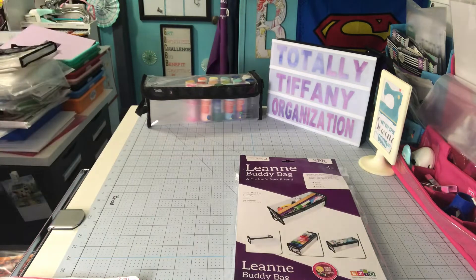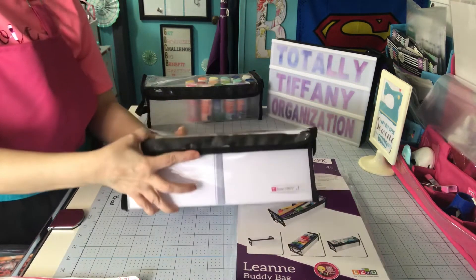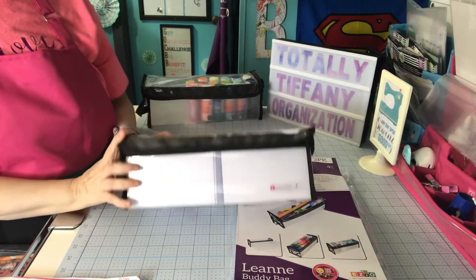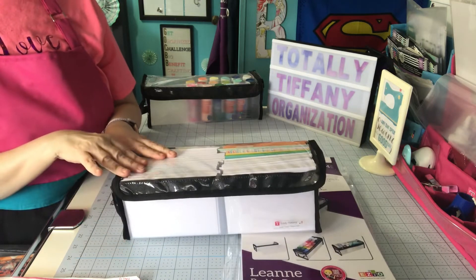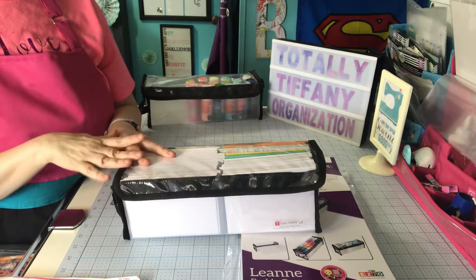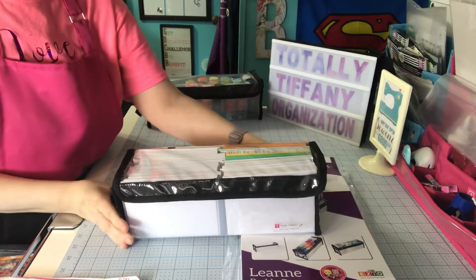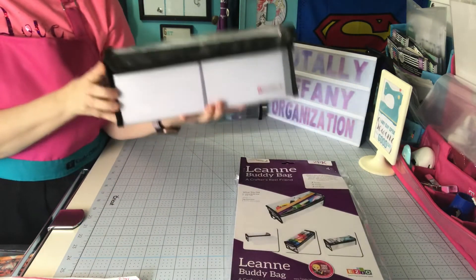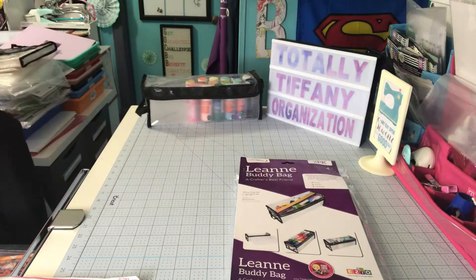I use the bag a lot. I use it like this — these are A2 envelopes. I can fit two rows of them in there so I can fit quite a bit. This is the card size I make the most, so I try to keep quite a few envelopes on hand for birthday cards and Christmas cards. This year some of my Christmas cards might be bigger — I'll have to check that. But that's one of the uses I use her for, because she really holds quite a few envelopes at the A2 size.